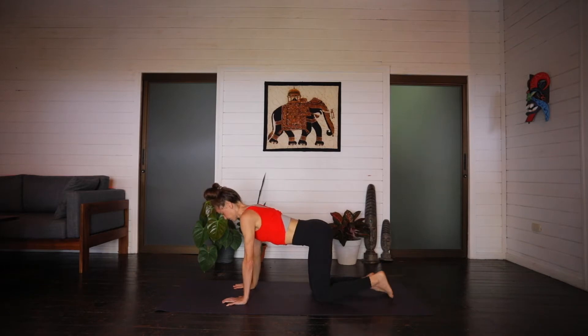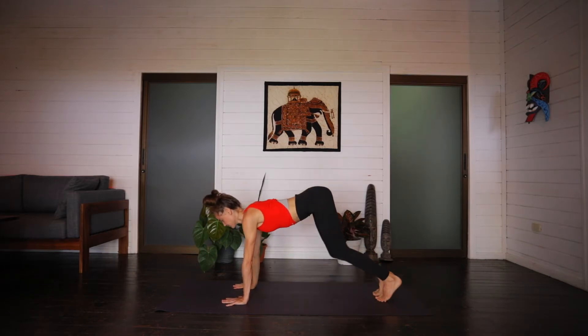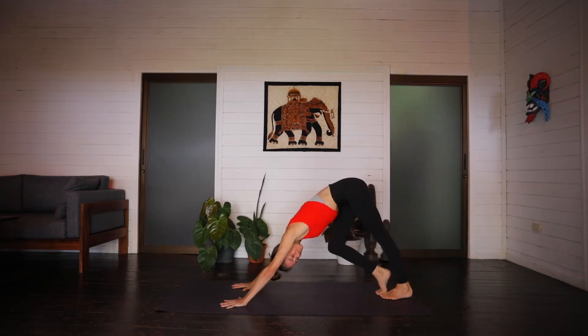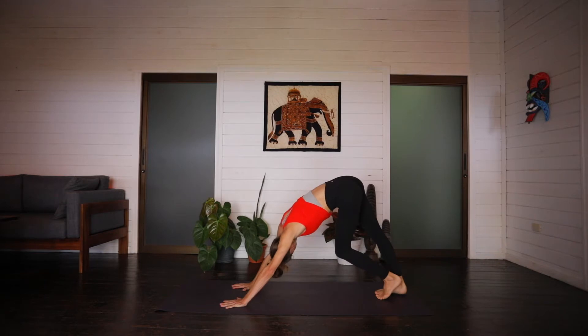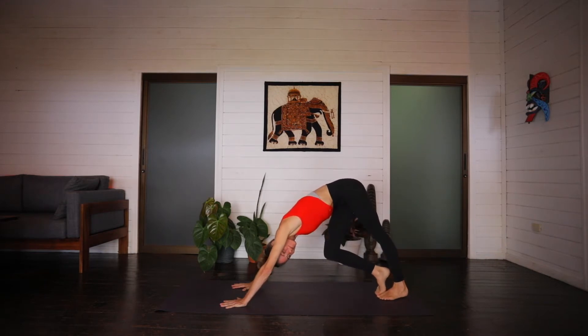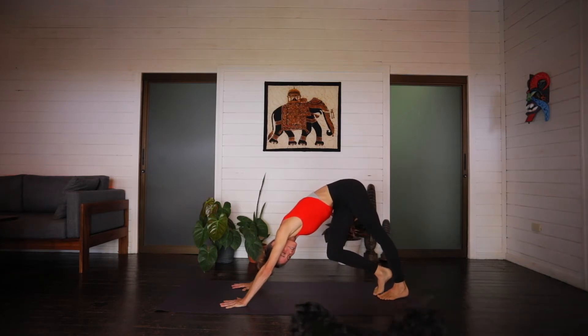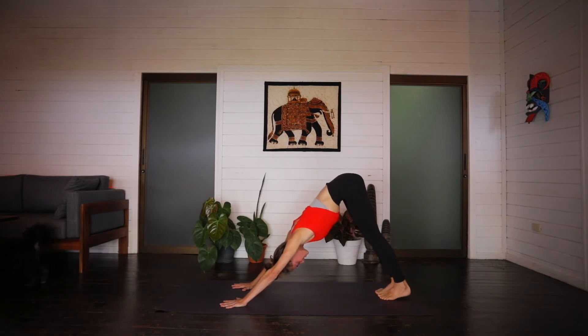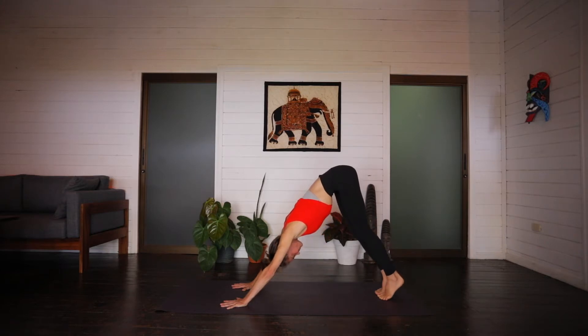From here tuck the toes, lift the hips, and press back. Downward facing dog. Your first down dog of the practice. Feel free to pedal out the feet here, shifting the weight from side to side. Taking your dog on a little walk. And then finding stillness. Press into all four corners of the hands. The shoulders roll down and in. The tailbone arcs up towards the sky. We'll take one last inhale, stretch everything back. And on the exhale, slowly walk the feet forward to meet the hands.